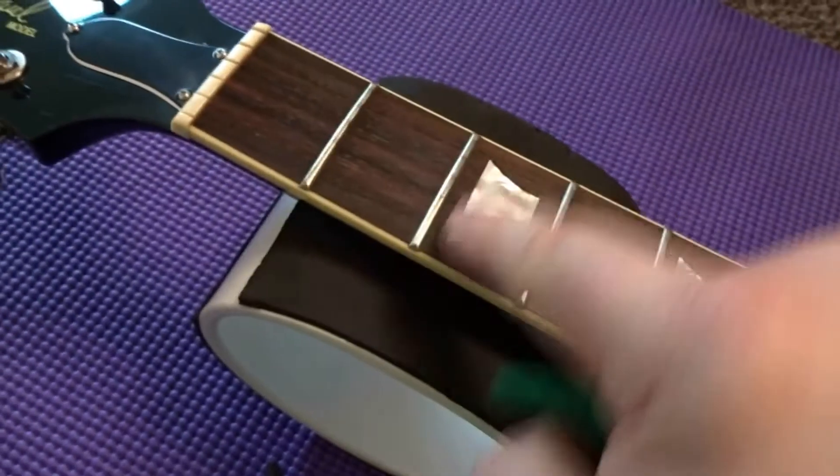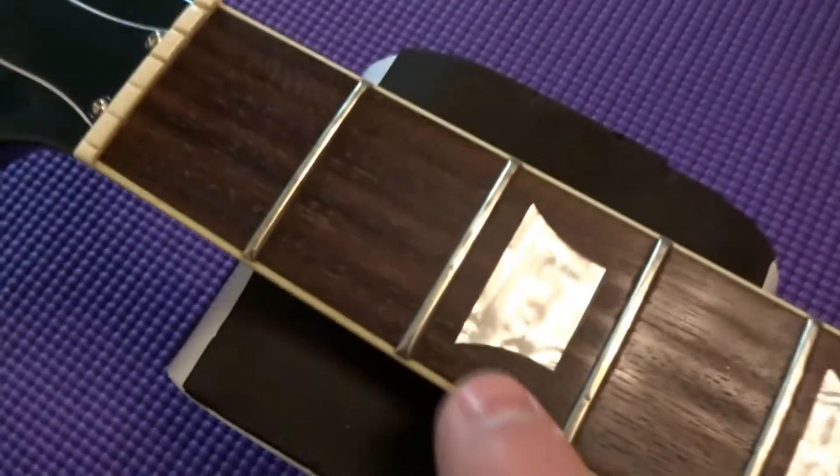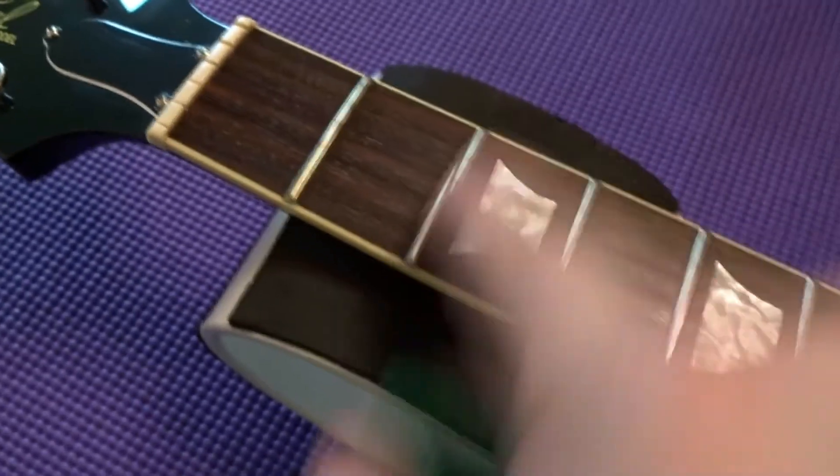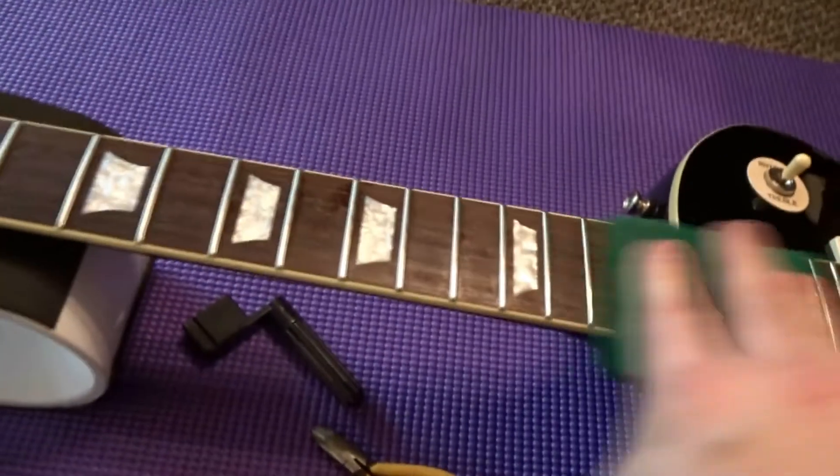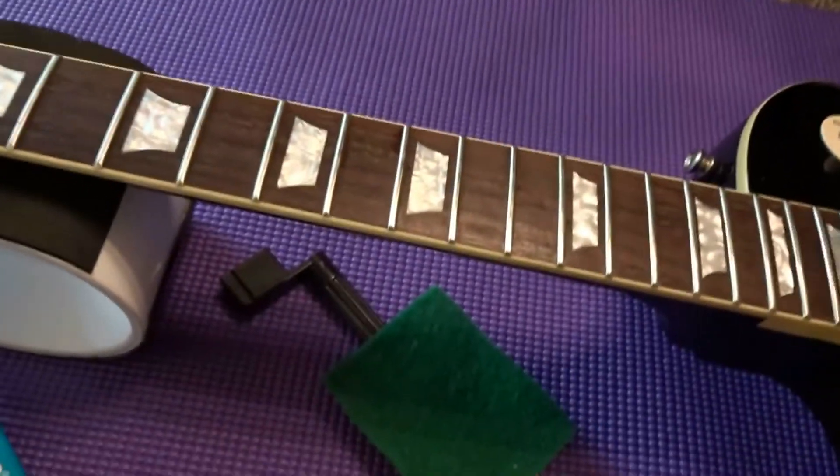After that, you're going to want to take a green pad and lightly go over and polish up the frets. You can see how the shine looks — go up and down to get a nice shine on them.